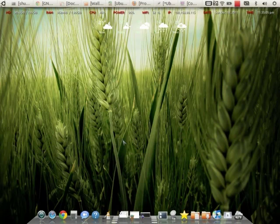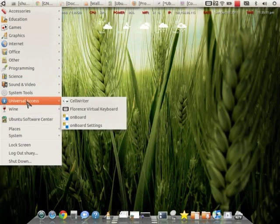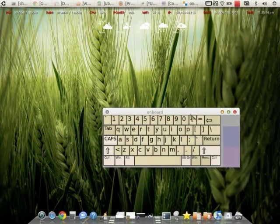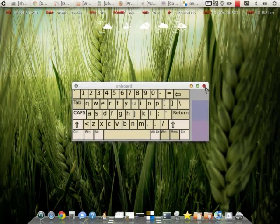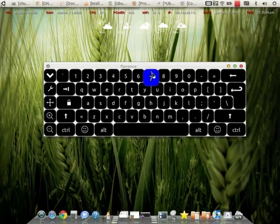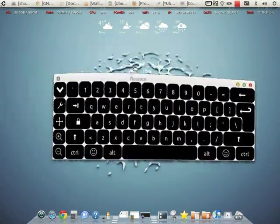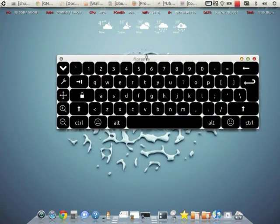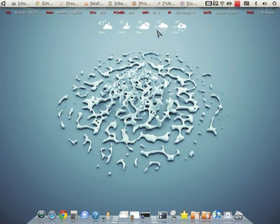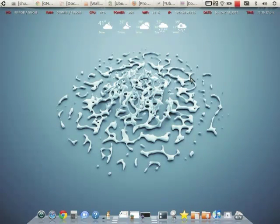The on-screen keyboard — since this is a tablet you can switch it into tablet mode. Onboard is the virtual keyboard that comes with Ubuntu; it works but it's kind of ugly. What I put on here is Florence, which is a lot cleaner and sleeker looking. And of course you can see the window effects — wobbly windows from Compiz. I just wanted to show how cool and powerful this little tablet is, and Ubuntu works awesome on it. If anybody has any questions, just post a comment. Thanks for watching.